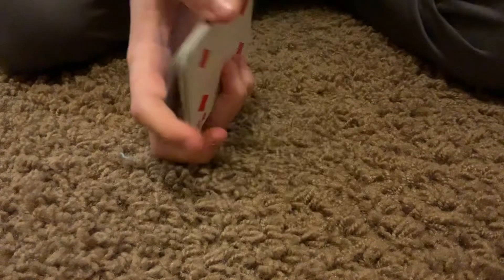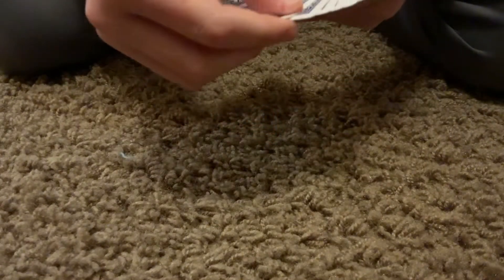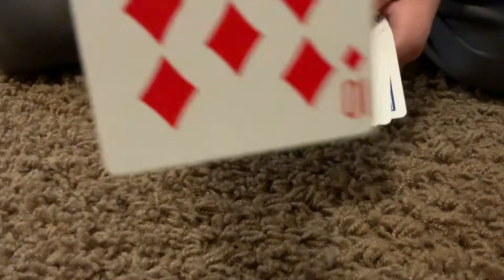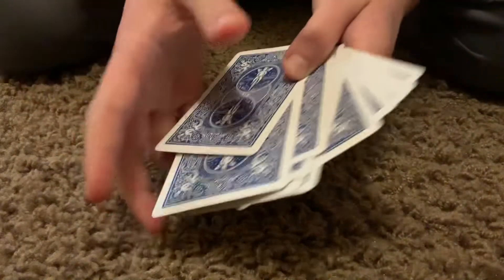And then what you do is you ask the spectator to pick a card. In this case, it's this card. Now you have to put it under the top card. Put it there.